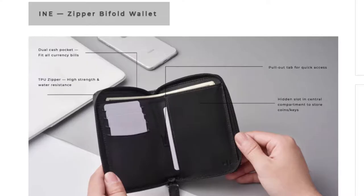These wallets come in burgundy, cognac, navy, or black, and you can get them for up to 50% off if you back them on Kickstarter.